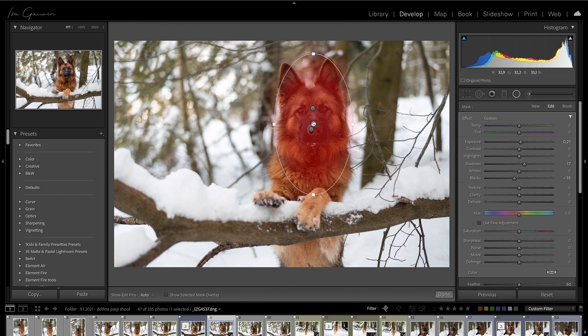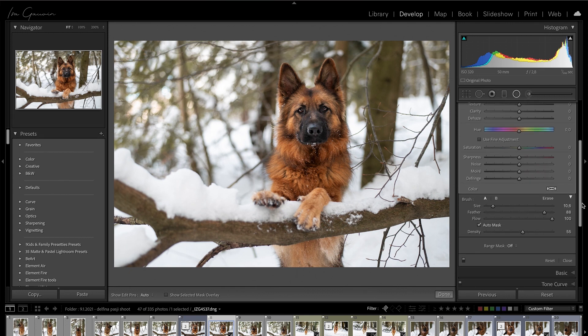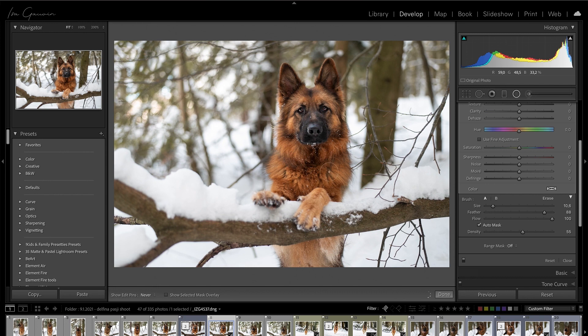I want to take a look at the mask because I think it's not big enough. The feather is just too big in my opinion — let's see if we can feather it less. Yes, now it's much better, but still I think the feather is too great. I'll use the brush and add some of the dog into it, and hope it will work this time. This is why I kind of don't like to do this in Lightroom — it just doesn't do it for me. I'll erase what I don't need.